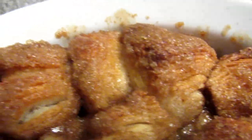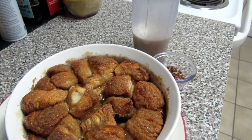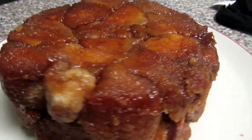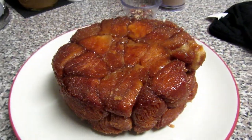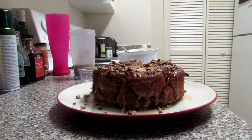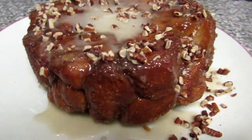Here is the monkey bread, all steamy and fresh out of the oven. You're going to let it cool a little, then take a butter knife and run it along the side so you can release it. This is it when it's flipped out of the dish — looking so golden and beautiful! That one piece on the right I messed with; I just wanted to see if it was really going to pull apart.